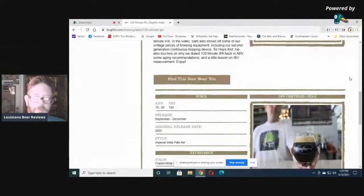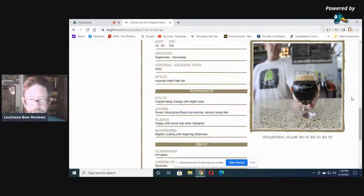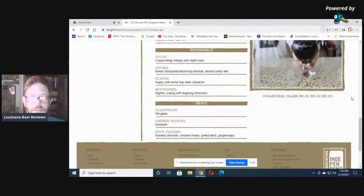Doing a screen share — September to December release, 2003 release date, Imperial India Pale Ale style. The website shows copper, deep orange color. Aroma: sweet citrus, piney, floral hop aromas, almost candy-like. I'm not sure I agree with 'candy-like.'